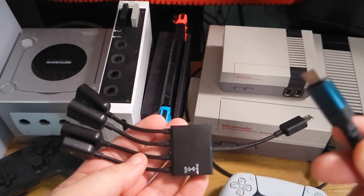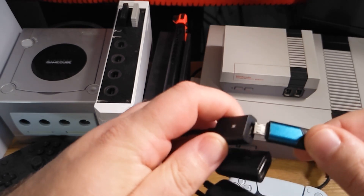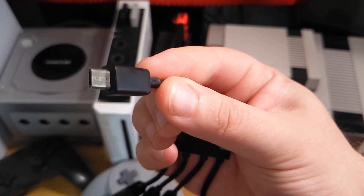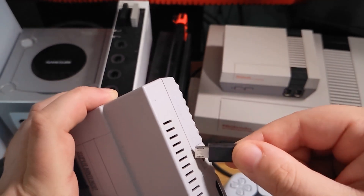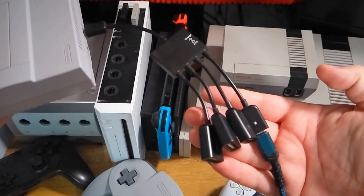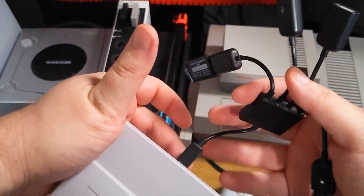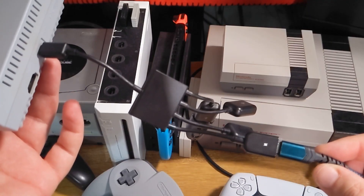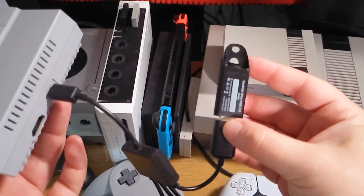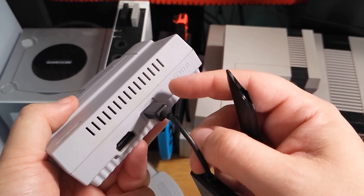So this is how this works. You're going to take your power cord and plug it into the input on the adapter. You're going to take the other end of the adapter and plug that into the mini. Then you insert your USB drive with your ROMs into one of the USB slots. Here's what it looks like in the end: the power cord going into the adapter, the flash drive going into the adapter, and the adapter going into the mini.